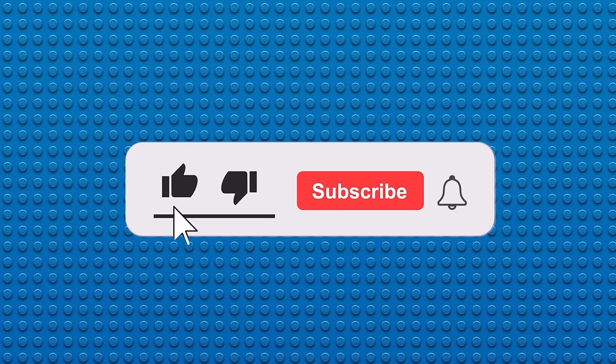But before we get into this list, make sure to like the video, subscribe to the channel, and ring the notification bell so you don't miss any more videos like this.